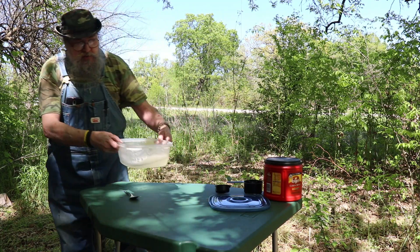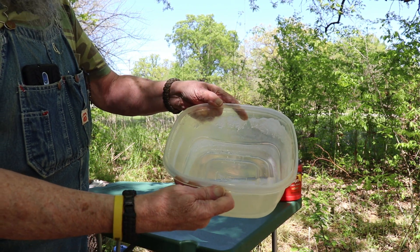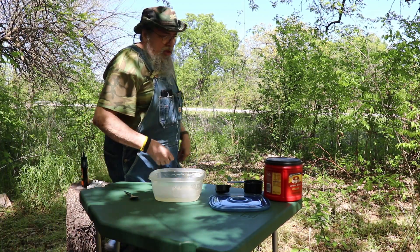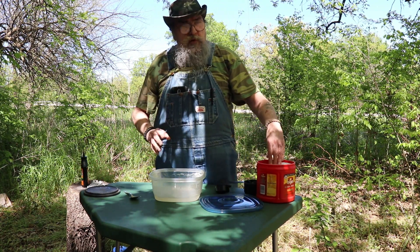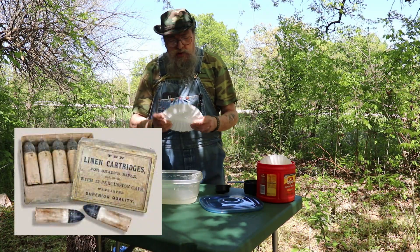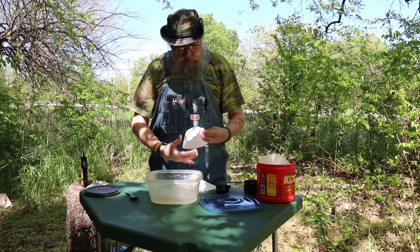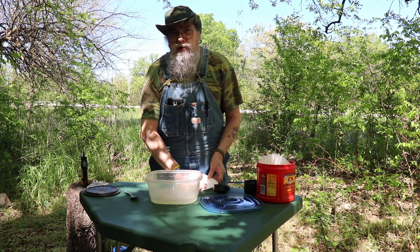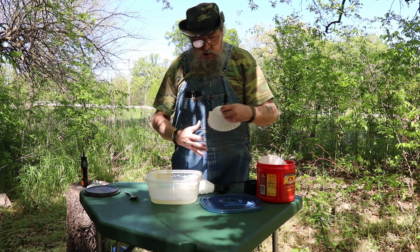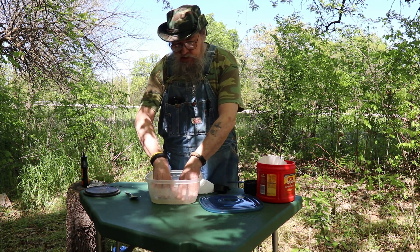I'll show you — a bug decided to take a swim — but anyway, I don't know if you can see that in there or not but it has a little bit of a cloudy tint to it. Then what you want to do is use coffee filters. If you want to make your cartridges look a little more authentic you might use the brown colored ones. I don't have any of those, so just take about four or five depending on how many cartridges you plan on making, and then just set them in there to soak up that liquid.